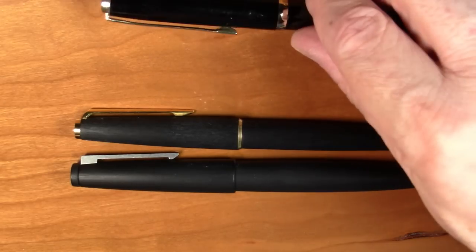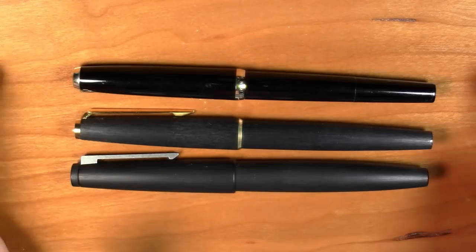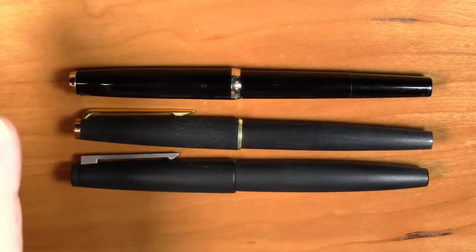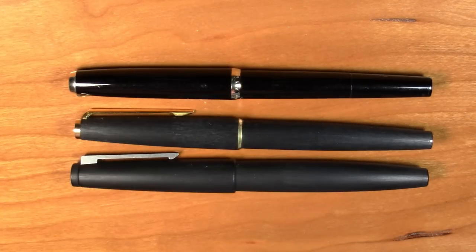And the answer is this pen. This pen is the Pelican MK30. It is at first glance stylistically quite similar to these pens, but it is very, very different in a lot of ways. It is a much lower end pen in the market. It has a steel nib, not a gold nib.